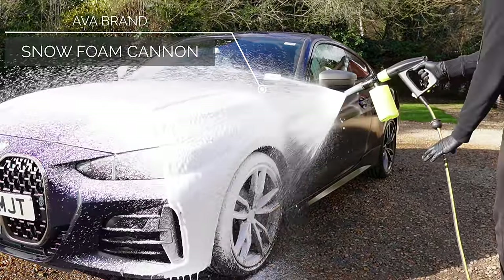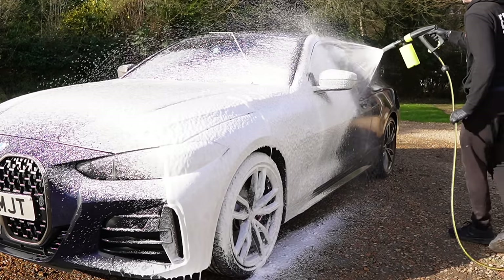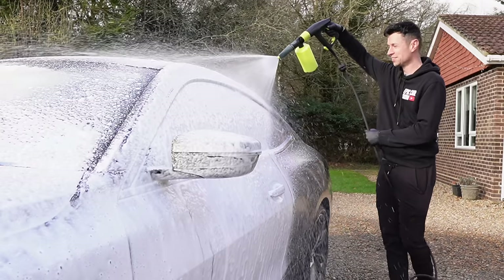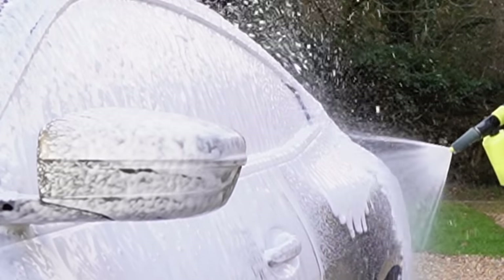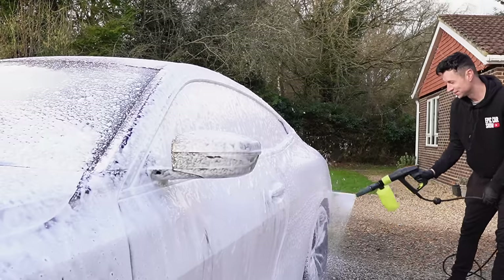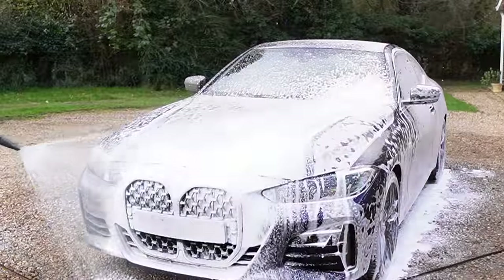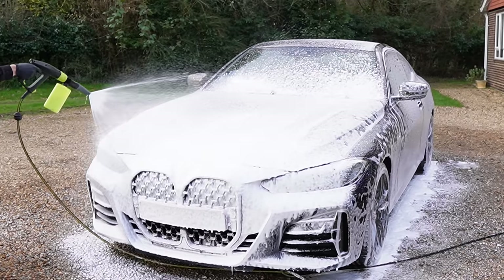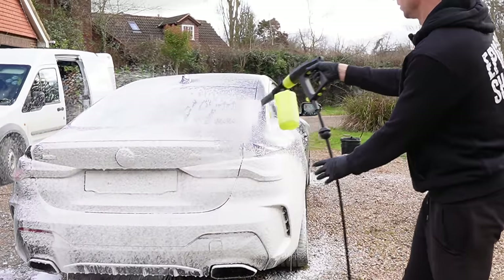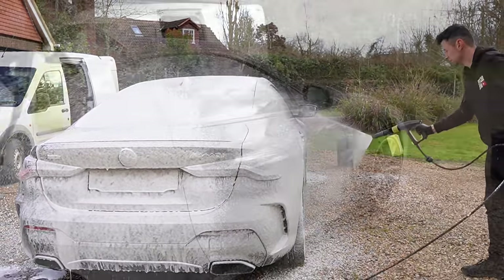After carrying out the full valet on the van, I went on to snow foaming the BMW with their own cannon. You can see me smiling again — the foam came out better than the standard Karcher ones I've used in the past. If you haven't seen any of my pressure washer videos yet, I have a dedicated playlist listed in the description below.